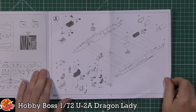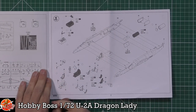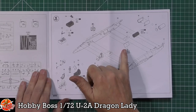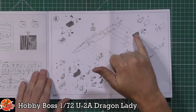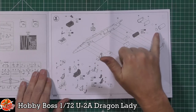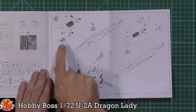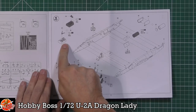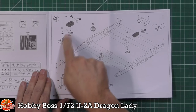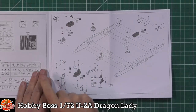Then it's basically straight into the build steps. There's a lot of sandwiching going on. We've got the speed brake area fitted on the outside, the tail wheel — obviously it uses a tandem undercarriage system. We've got the exhaust going together, which is a two-part piece with a fan blade in the back. Then we've got the main gear and the nose-wheel-esque area. Some nice details fitting in there, and it looks like you don't have to put all the gear in, which is quite nice.